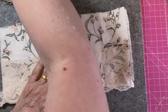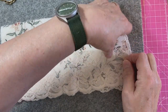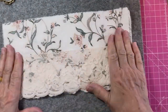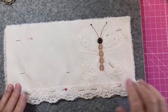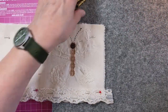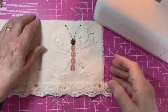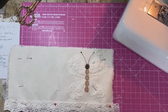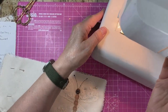I was thinking about stitching the pocket on at the same time, and that's what I'm going to do. These mats are wonderful because you can just poke pins through without damaging the mat. I'm going to pin this and then whiz around with the sewing machine. Let me just lift the camera up a little so you can hopefully see what I'm doing.